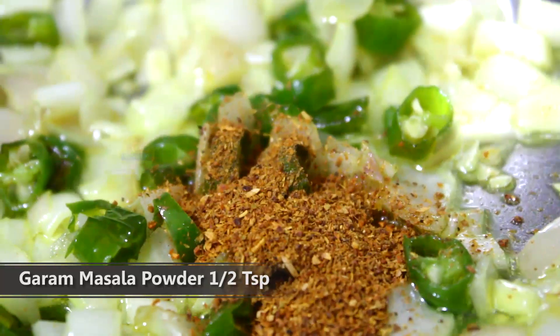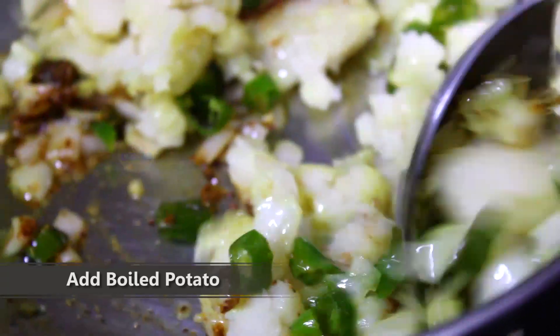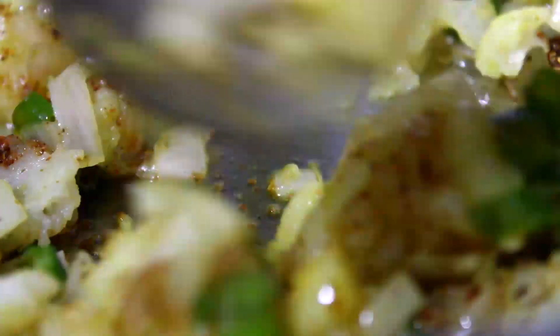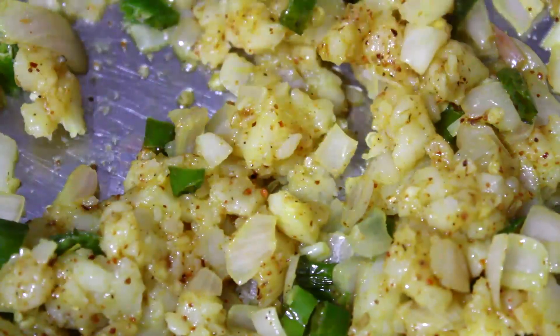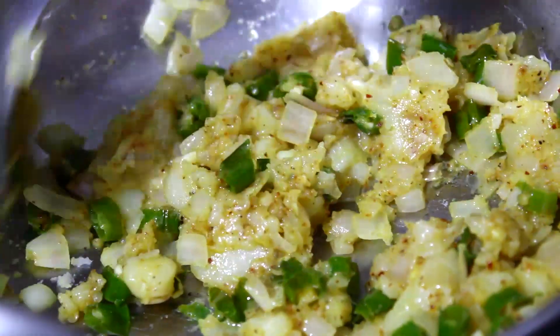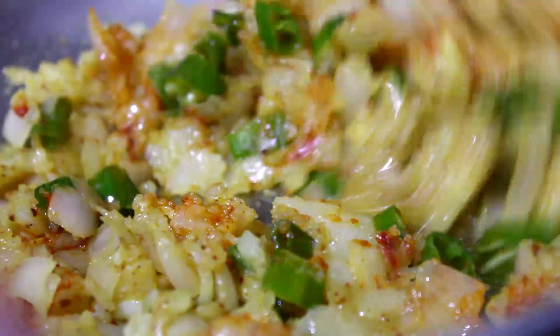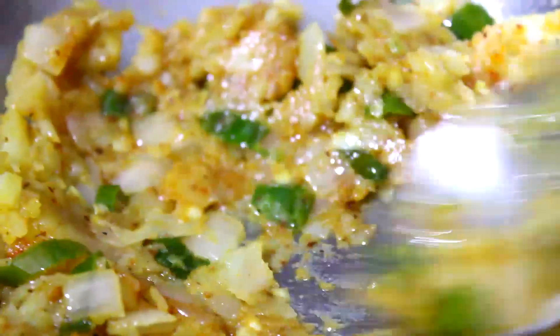Add 1.5 teaspoon of salt, add 1 teaspoon of spice. When we fry it, we add it in a circle and eventually mix it all together. I mix it up and mix it down.